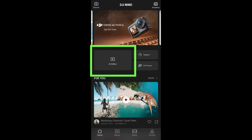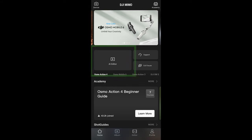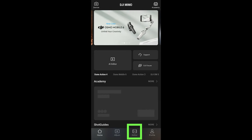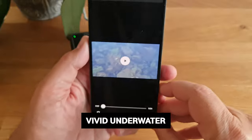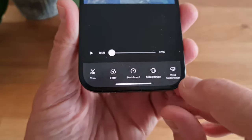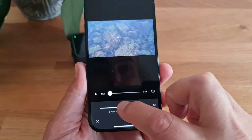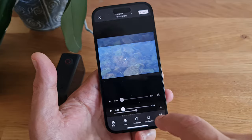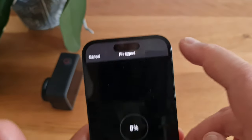There's an AI editor which takes some of the sweat out of editing — it does a better job if you trim the bad parts of your clips first. There's also a template editor. One new thing is the vivid underwater setting: being underwater adds a blue tint to your video, and this setting adjusts the color to restore more natural colors. If you want to keep the underwater look, you'll need to export it and create a new file with the color changes.